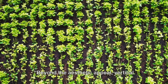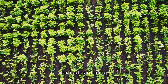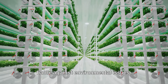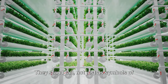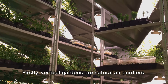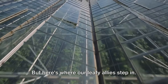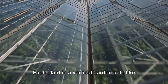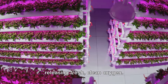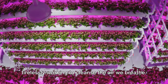Beyond the aesthetic appeal, vertical gardens hold significant environmental benefits. These verdant walls are silent warriors in the battle against environmental issues. They stand tall not just as symbols of urban renewal, but as active contributors to a healthier planet. Vertical gardens are natural air purifiers. Each plant acts like a mini air filter, absorbing harmful pollutants and carbon dioxide and releasing fresh, clean oxygen. It's like having an army of green lungs tirelessly working to cleanse the air we breathe.